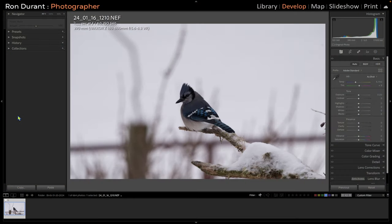We're going to start with an edit of this Blue Jay on a snowy day. There's a lot of white snow in the background and some distracting elements, but what I wanted to show you was how to edit a photograph like this. This was shot at 1/1000th of a second at f6 at ISO 560 using the Z 180-600 lens on the Nikon Z6 II. The lens was set at the 390mm focal distance.